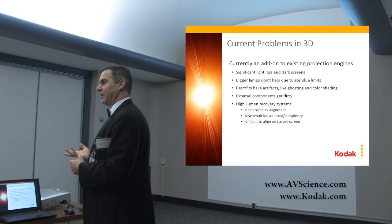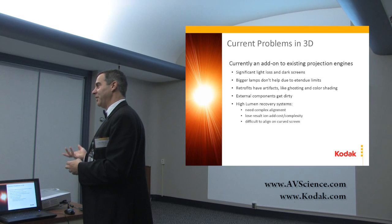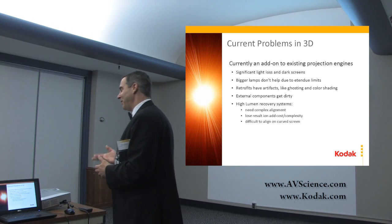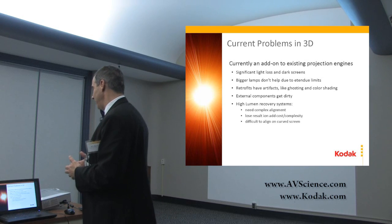With lasers, that's different, because you can actually add more lasers and get more light out. Of course, you want to be efficient so you don't have to add as many lasers.